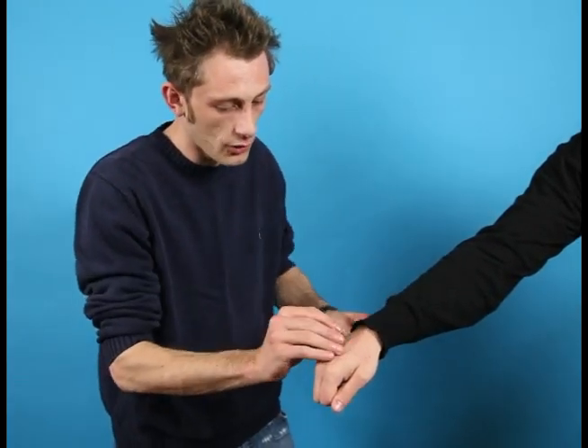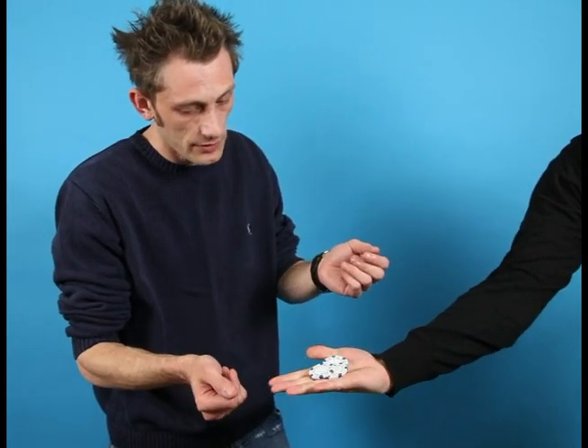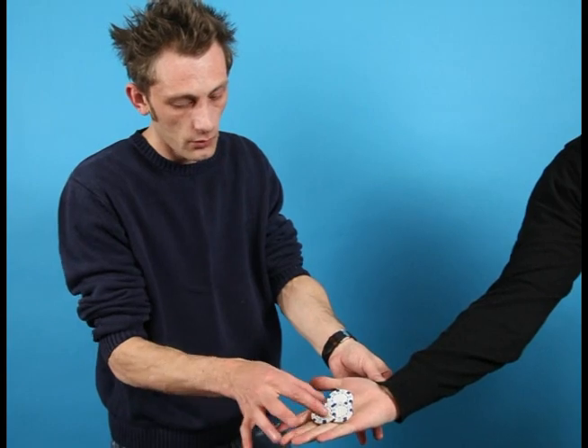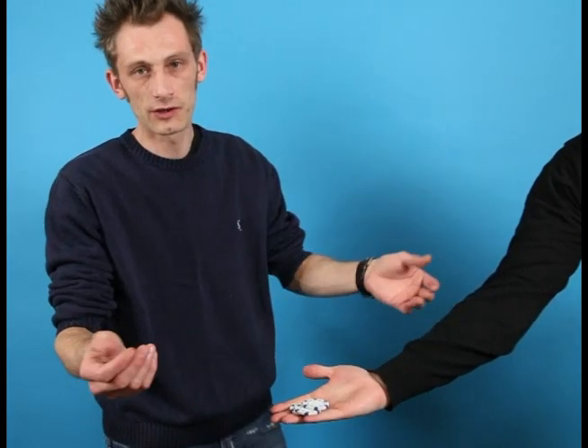We just give it a little bit of a rub on the back of your hand — it should melt right through. And if you just open your hand, we've got one, two, three. And that's a Poker Fly.